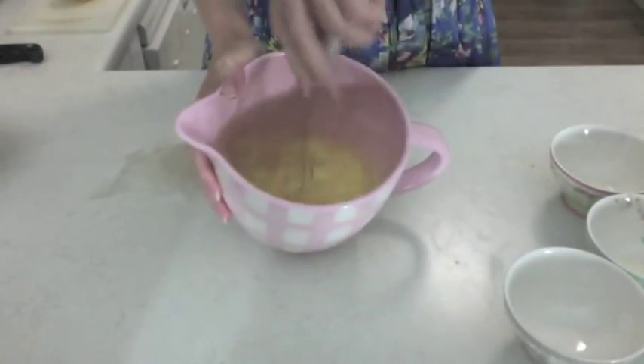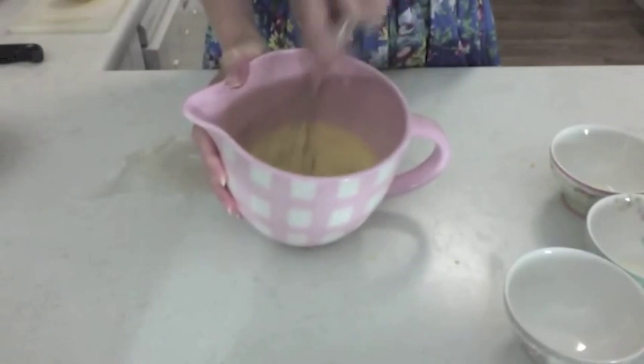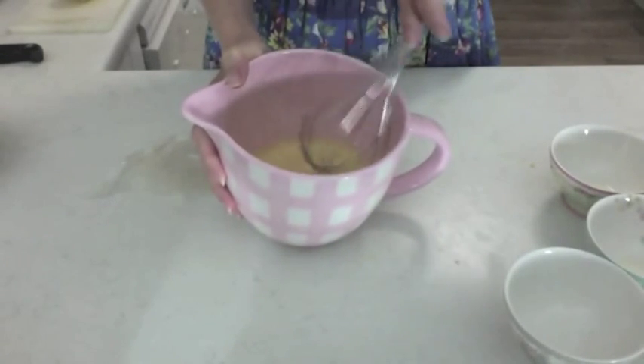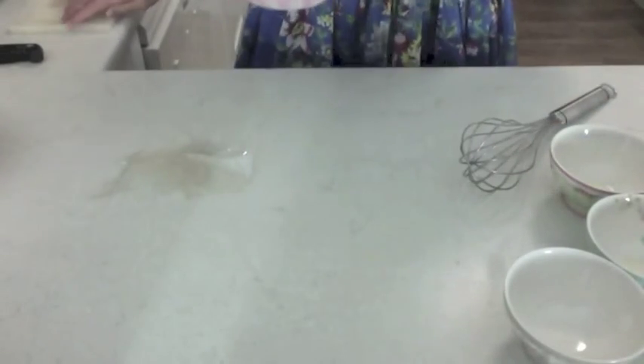It's melting now. I'll just give it another whisk and pop it in for another 20 seconds.